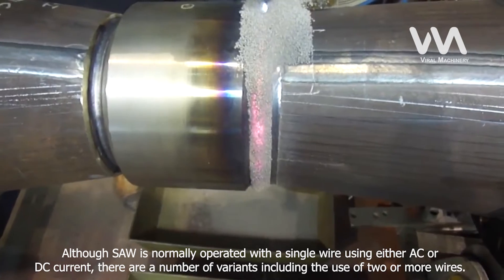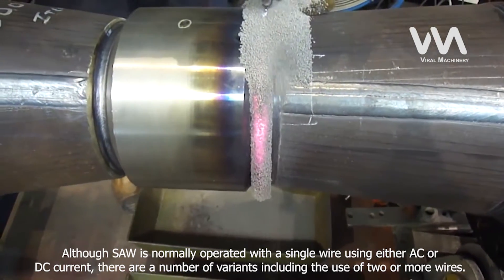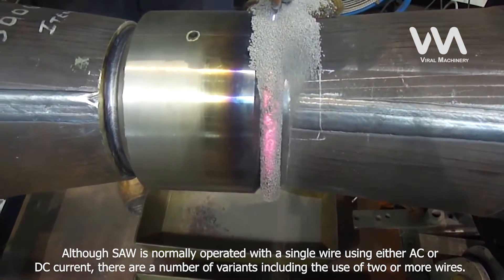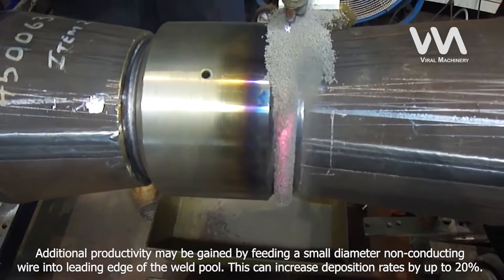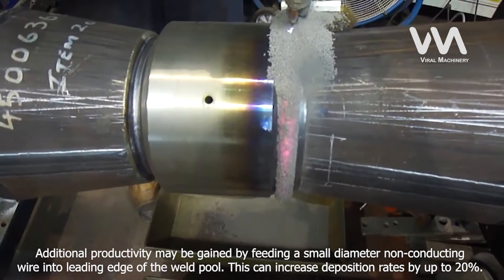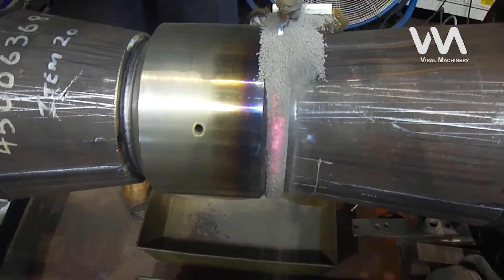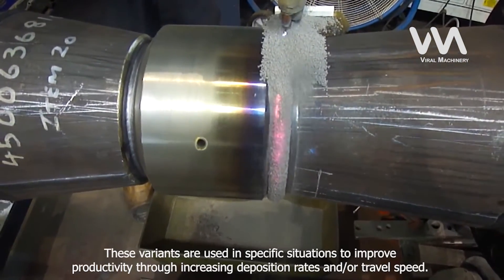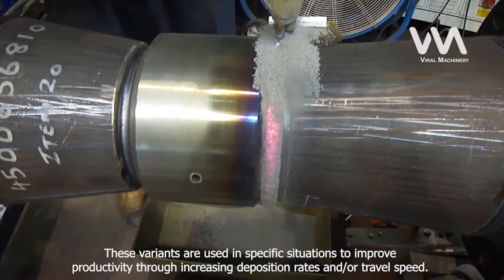Although SAW is normally operated with a single wire using either AC or DC current, there are a number of variants including the use of two or more wires. Additional productivity may be gained by feeding a small diameter non-conducting wire into the leading edge of the weld pool. This can increase deposition rates by up to 20%. These variants are used in specific situations to improve productivity through increasing deposition rates and/or travel speed.